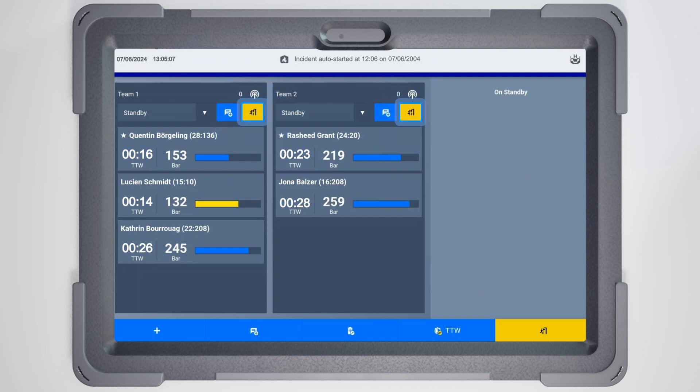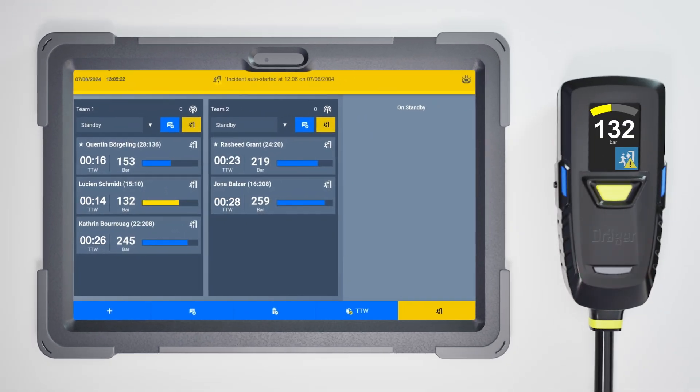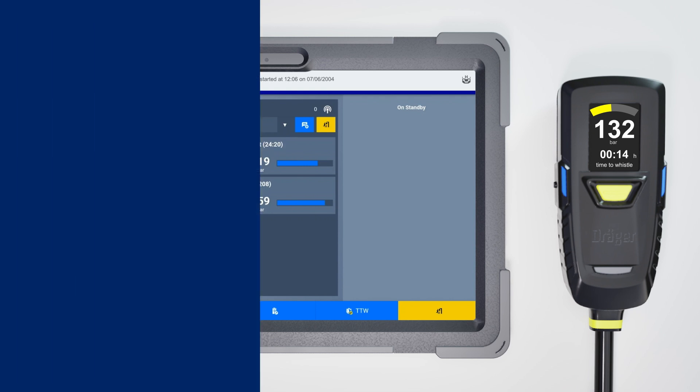Or if you want to issue a global evacuation for all teams, use the evacuation button in the lower right corner. Now an evacuating icon appears in the user block of firefighters receiving the order. All these wearers will also receive an unavoidable alarm notification on their AirBoss Connect. After sending the evacuation, the FireGround app tracks confirmation from all BA wearers. Those who confirm the evacuation alarm on their SCBA will be marked with a check mark in the app, providing direct accountability for the evacuation progress.